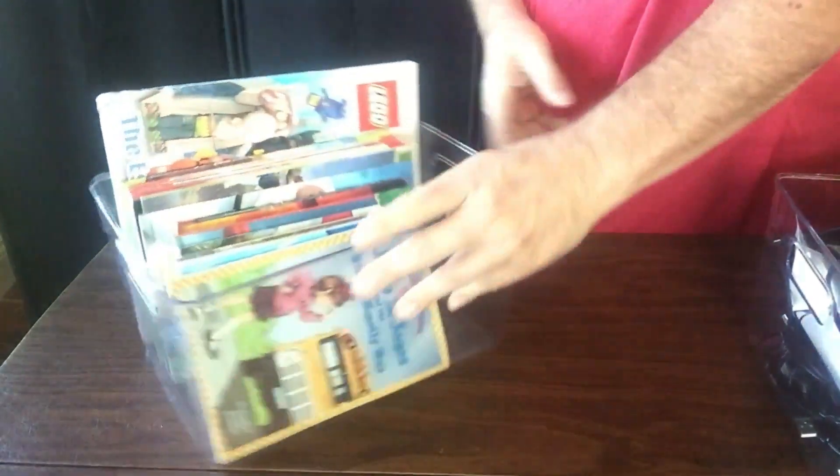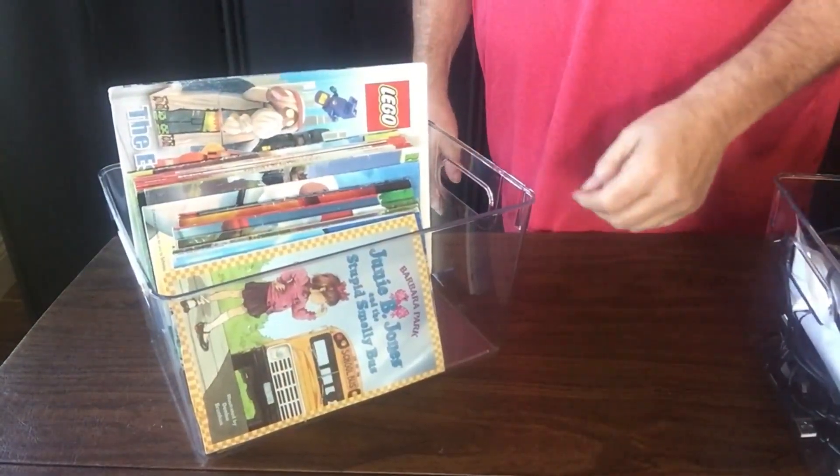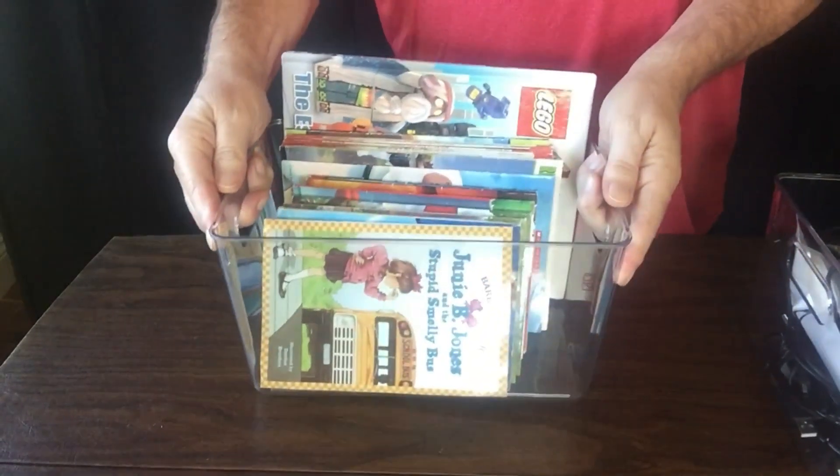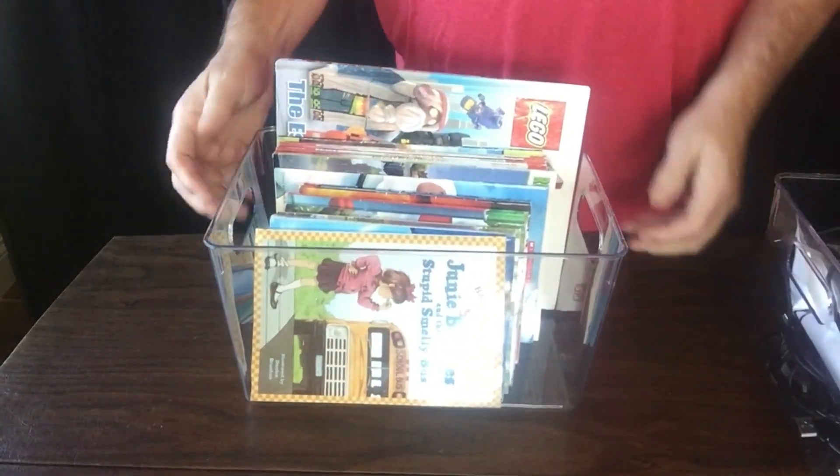Here's another one where I've got a bin full of kids books. This makes it easy for the kids to carry themselves, that way all of their books are together and ready to go.